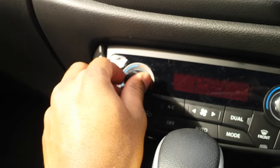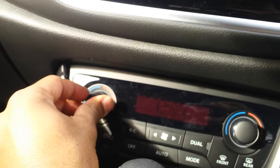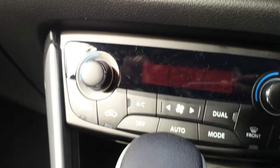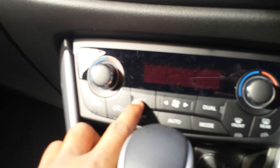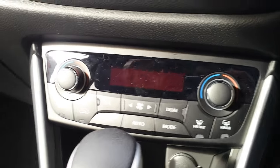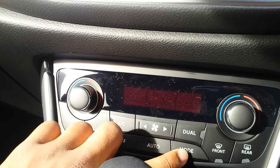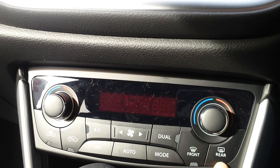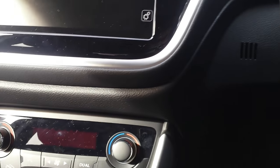You've got climate control here — temperature settings for the driver and for the passenger, so it's dual zone. There are dual fan speeds, front and rear demister, and recirculation. Quite nice.